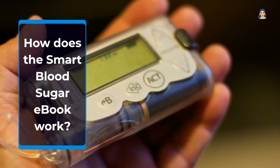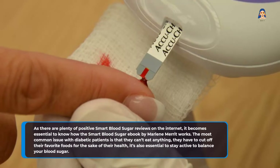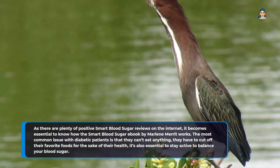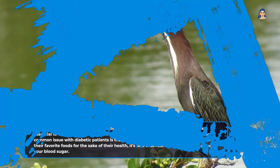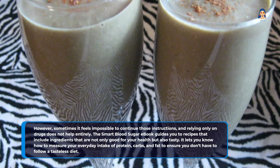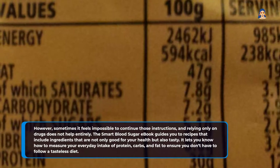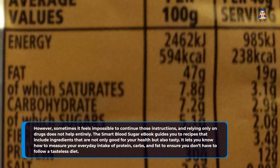How does the Smart Blood Sugar eBook work? As there are plenty of positive Smart Blood Sugar reviews on the internet, it becomes essential to know how the eBook by Marlene Merritt works. The most common issue with diabetic patients is that they can't eat anything freely — they have to cut off their favorite foods for the sake of their health, and it's also essential to stay active to balance blood sugar. However, sometimes it feels impossible to continue those instructions, and relying only on drugs does not help entirely. The Smart Blood Sugar eBook guides you to recipes that include ingredients that are not only good for your health but also tasty. It lets you know how to measure your everyday intake of protein, carbs, and fat to ensure you don't have to follow a tasteless diet.